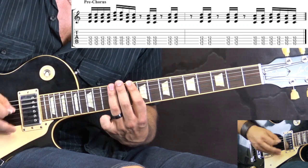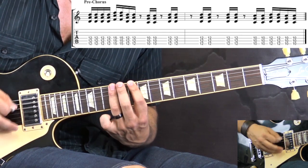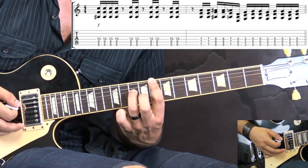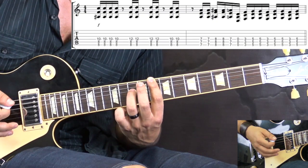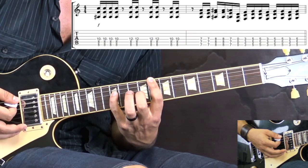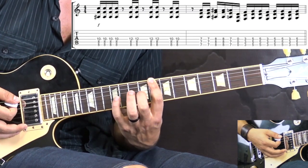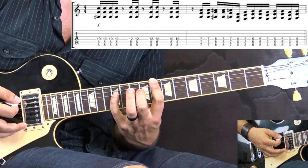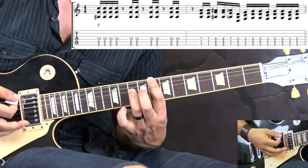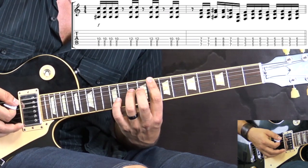Then we have: 10th fret two times, 12th fret two times, 10th fret two times. Then we move down to the 8th fret, and here we're going to be adding the 10th fret on the D string — four sixteenth notes. Then we add the 12th fret on the D string, still keeping the low E and A on the 8th fret, and we play two sixteenth notes with a rest. Third time we go back to the 10th fret on the D string. So this second part is going to be like this.